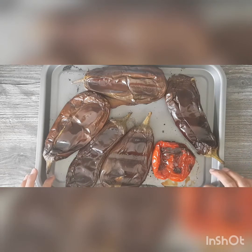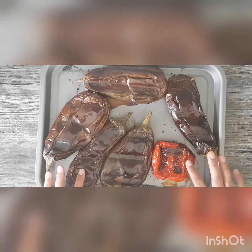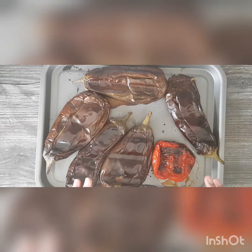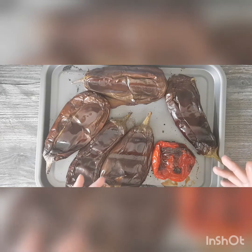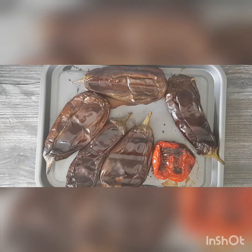Two aubergines will be used for baba ganoush and three for the patlican, along with the pepper. We're going to make something you can have as a main meal. This dish is going to be low in calories but quite filling. I'm going to do some tweaks: instead of sugar we'll use honey, instead of frying the aubergines we've baked them, instead of tomato puree we'll add some yogurt, and instead of frying the onions in a lot of oil we'll sauté them in just a little bit of olive oil.